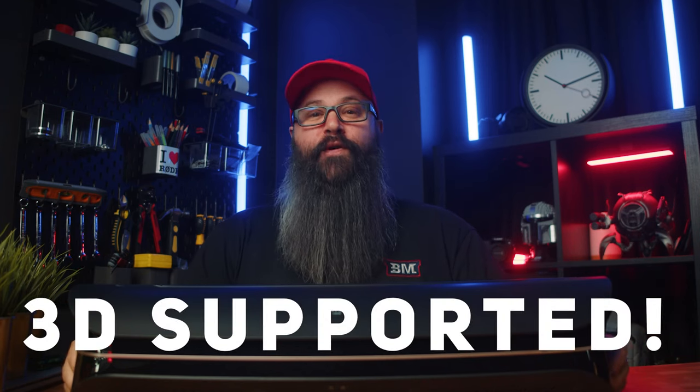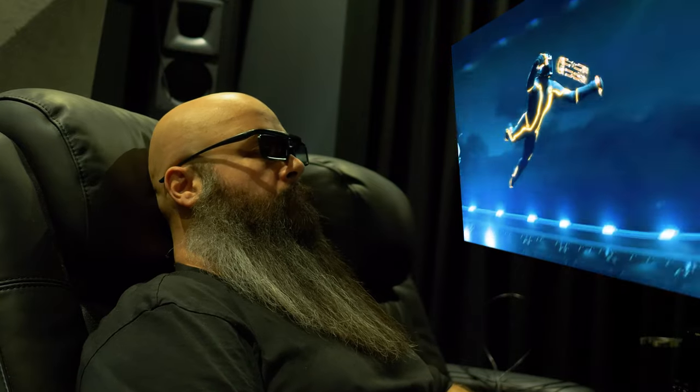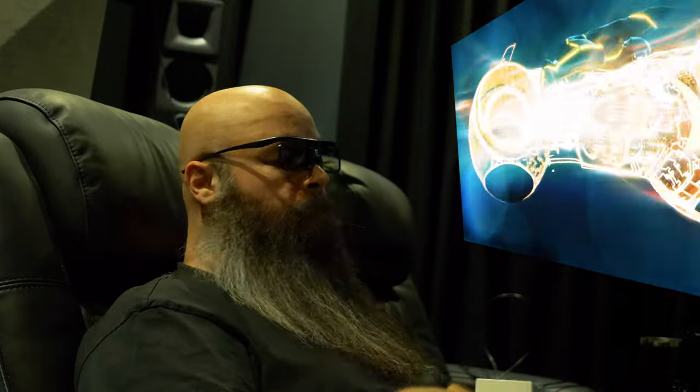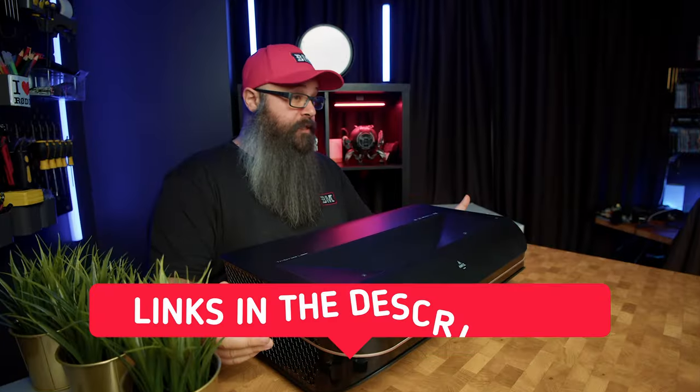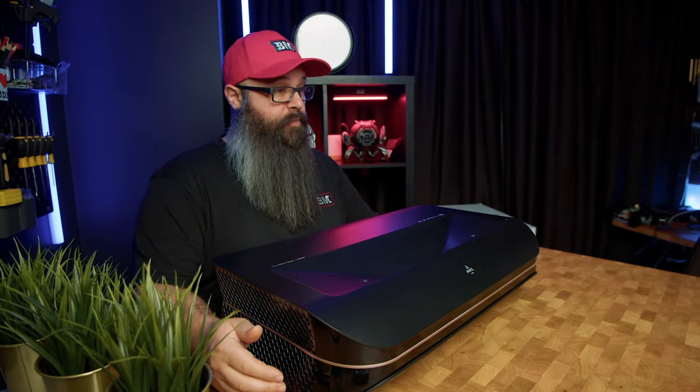The LTV 3000 Pro supports frame packing, side-by-side, and top-and-bottom format 3D movies, and will work with almost any DLP-Link active shutter 3D glasses. You can check the links down below as AWOL Vision do sell them separately. 3D is slowly growing on me — I tried out a few movies and Tron Legacy was pretty trippy I will say, but if you love your 3D, this will certainly tick all the boxes.